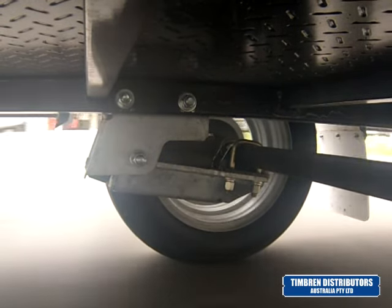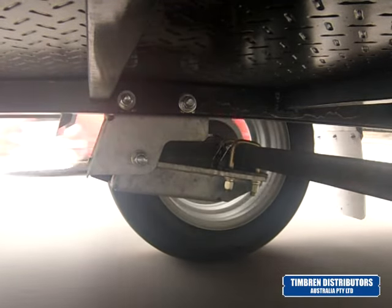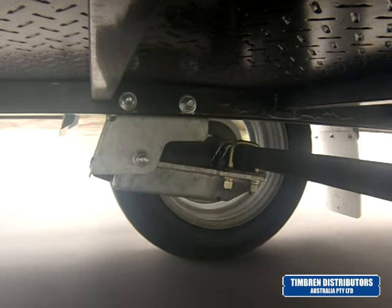The trailer shown in this video is operating with a 900 kilo capacity suspension. During the test, the trailer was loaded to approximately 65% of capacity.